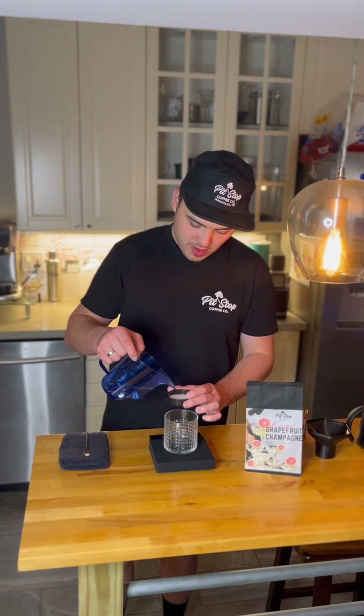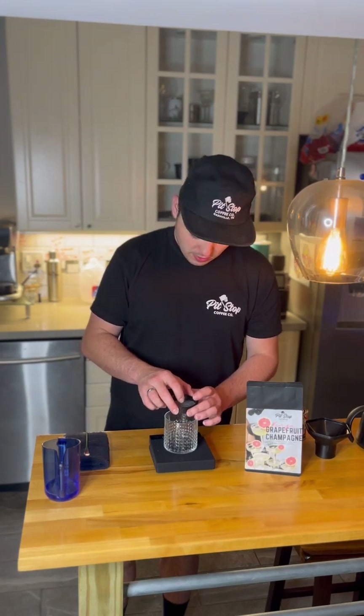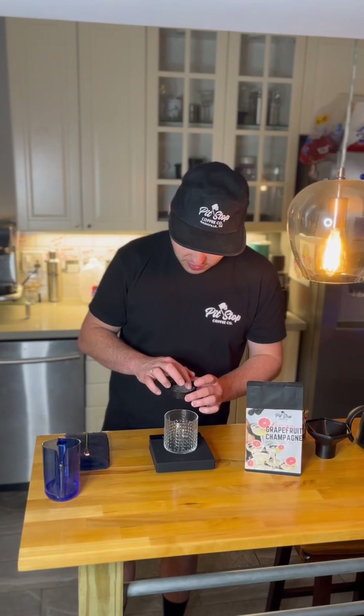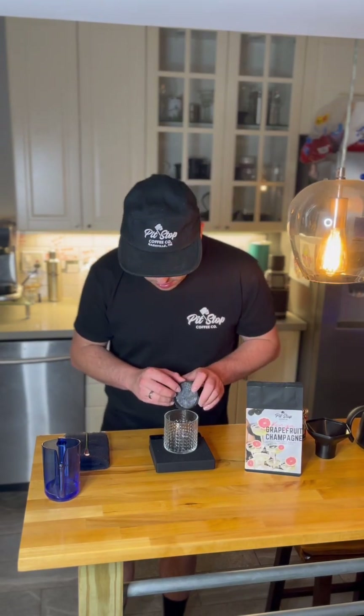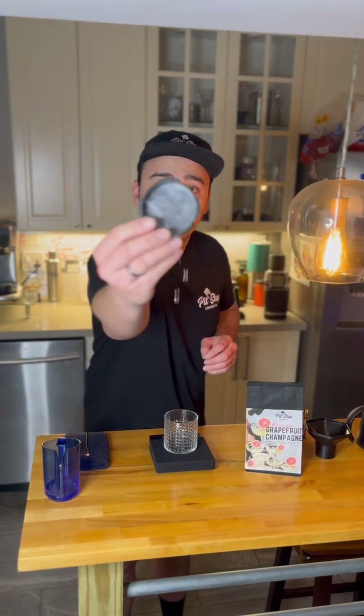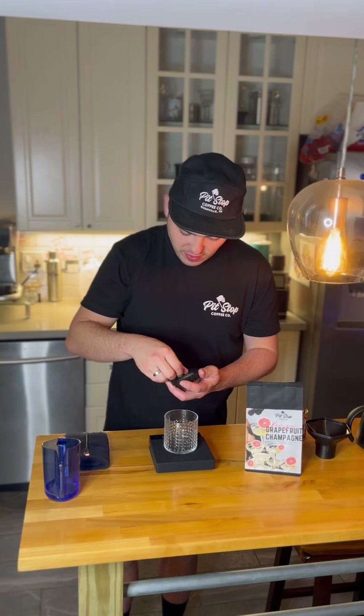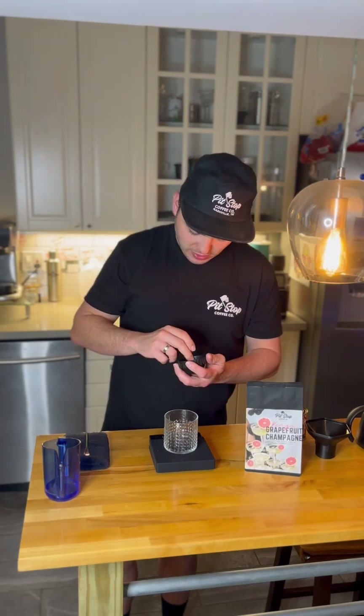Now we're going to rinse our filter paper with cold water to take out the papery taste — it doesn't matter what temperature you do this at. The most important part is to take your fingers and pop out the air bubbles so we get a nice even coffee bed and a nice even extraction.